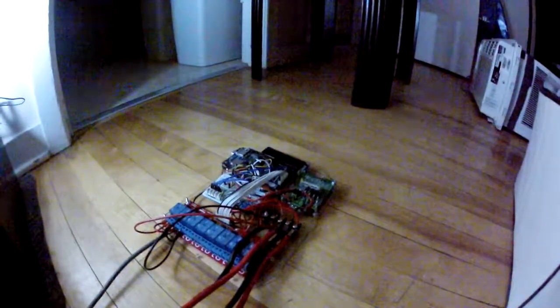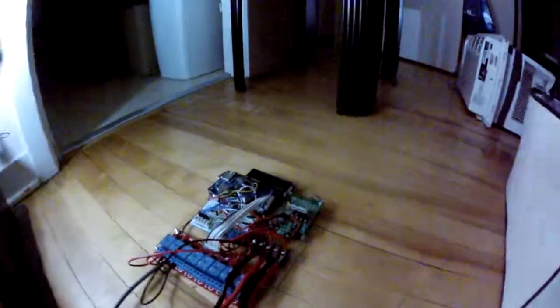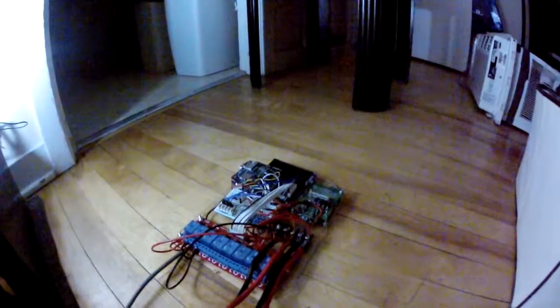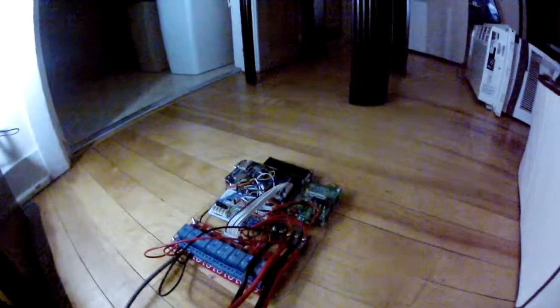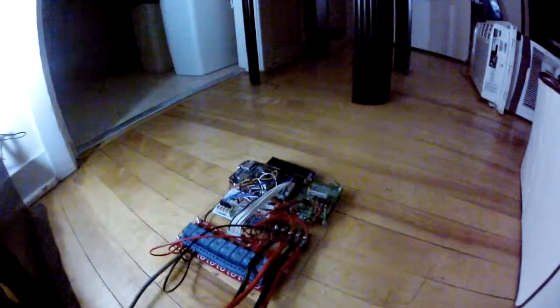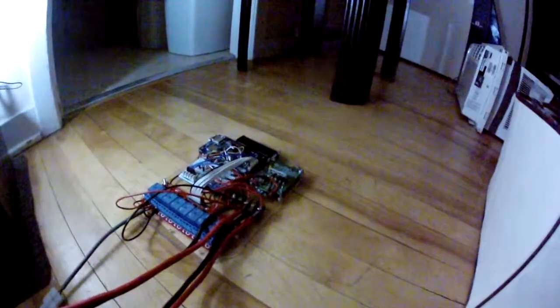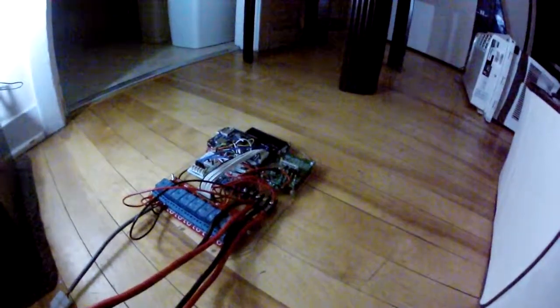Everything is getting there. The new voltage divider is in, so I can now measure voltage on the panel as well. Current sensors do appear to be working in the right order and everything now. These ones are definitely sensitive to direction.